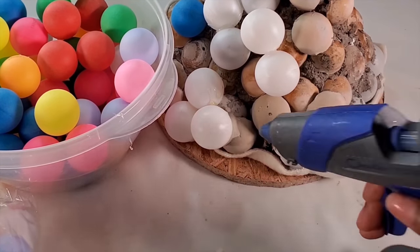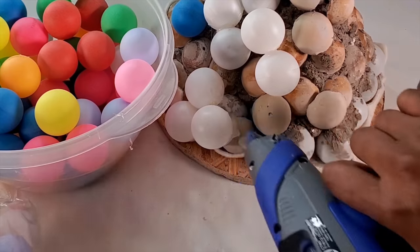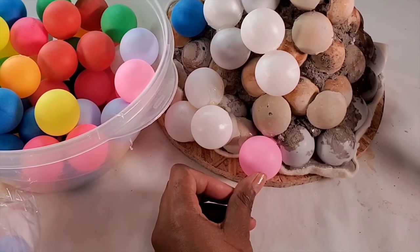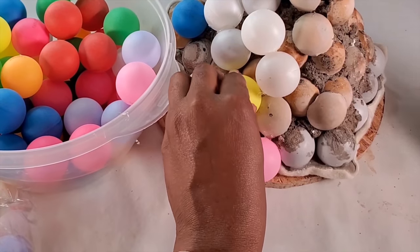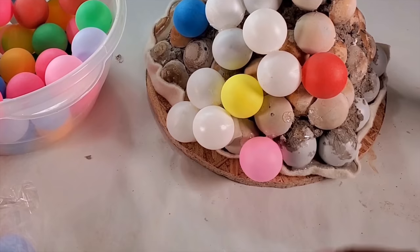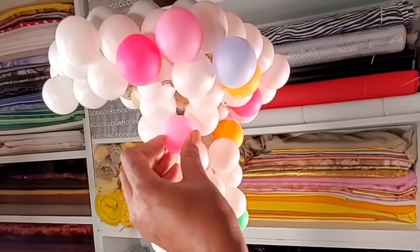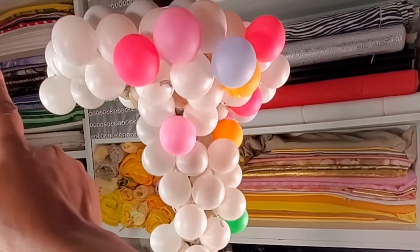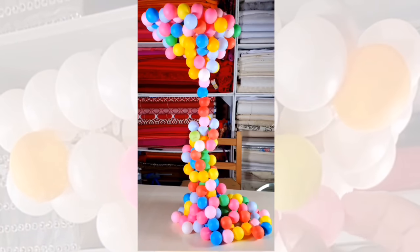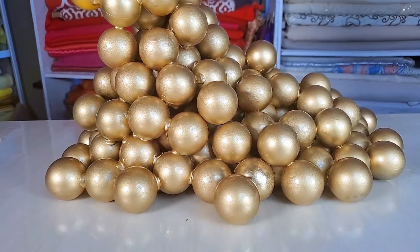We'll continue gluing the ping pong balls onto the fabric and onto the concrete, covering up all the places we don't want showing. You will keep gluing on your ping pong balls until you're happy with the shape that you want. I kept gluing on the ping pong balls and then spray painted it with this gold Rustoleum metallic spray paint. Once I was done, this is how it came out.